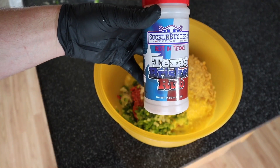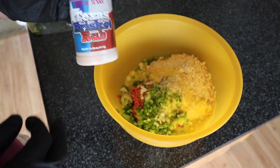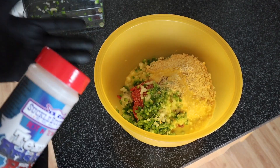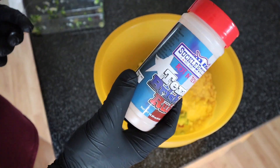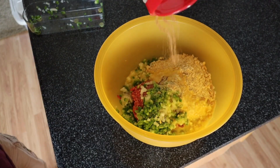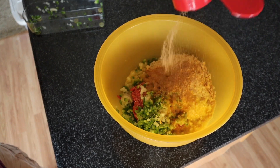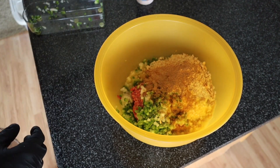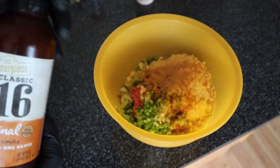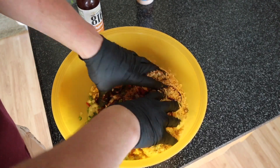For seasoning, I'm going to use the Suckle Busters Best in Texas brisket rub. Been using this stuff pretty much on everything — steaks, briskets, chicken, and now a meatloaf. I've got four or five different kinds of Suckle Busters and this one is by far my favorite. I'm not going to measure it out, but you can get the gist of it. And then one other thing — we're going to put a little bit of barbecue sauce right in with it.